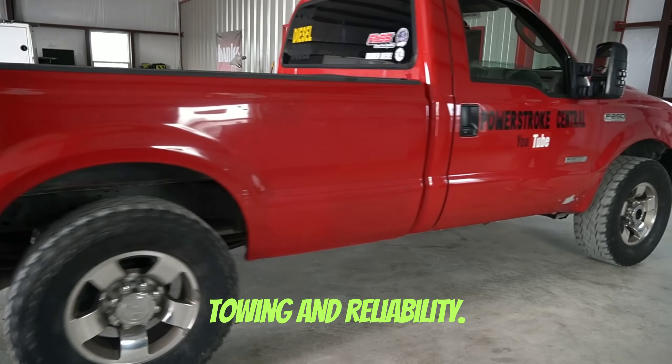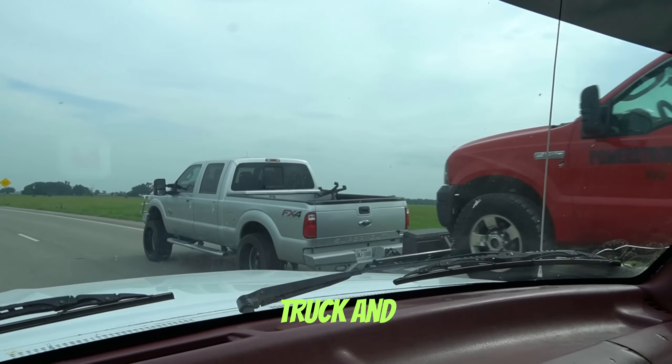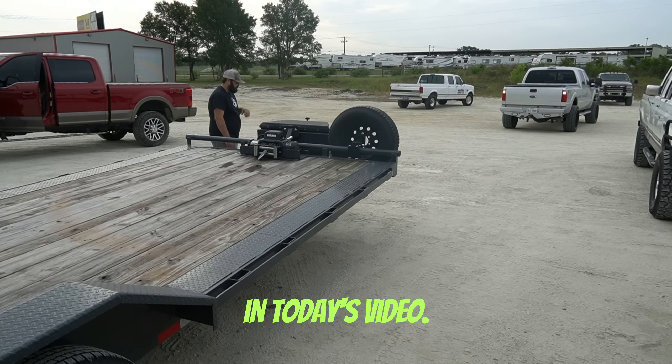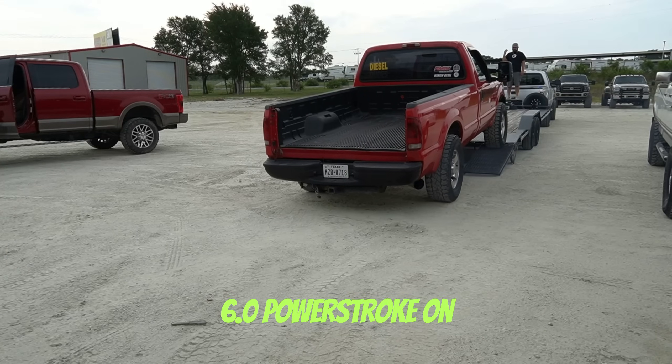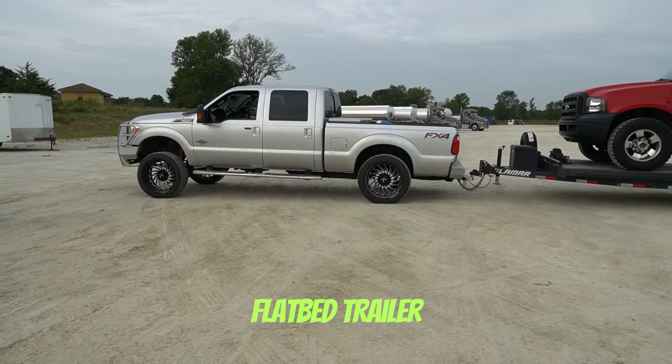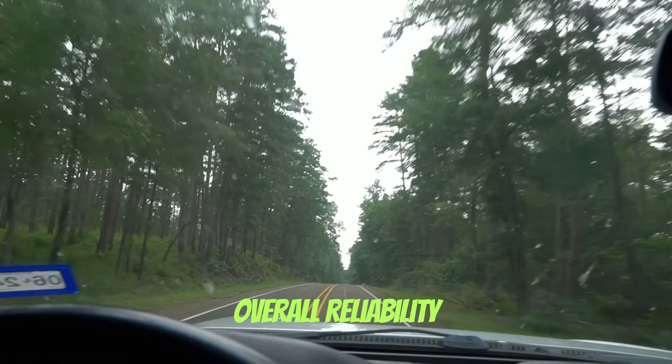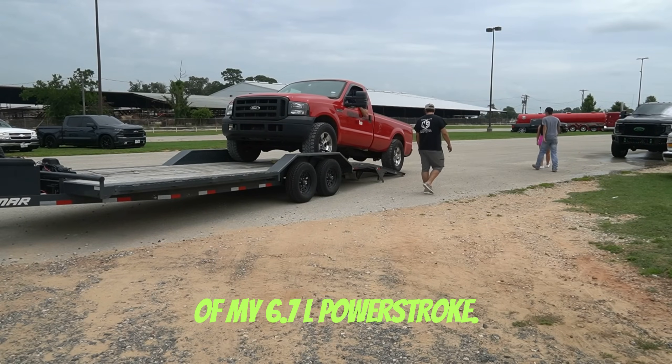The diesel truck is built for towing and reliability, but what are the limits of the diesel truck and specifically the 6.7 Power Stroke? That is what we are going to be testing in today's video — loading up my 8,500 pound 6.0 Power Stroke on a 3,100 pound flatbed trailer and driving over 400 miles to test the fuel mileage and overall reliability of my 6.7 Power Stroke.